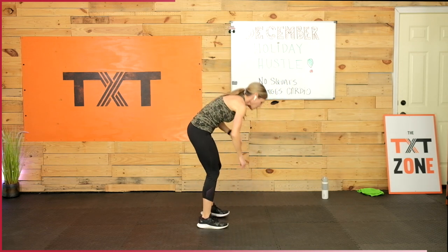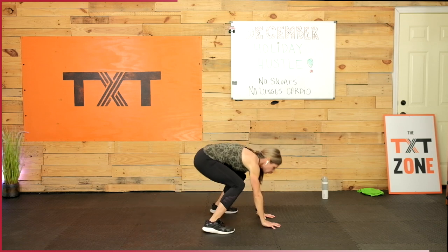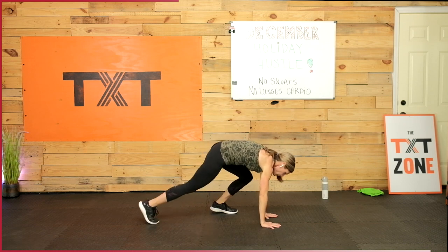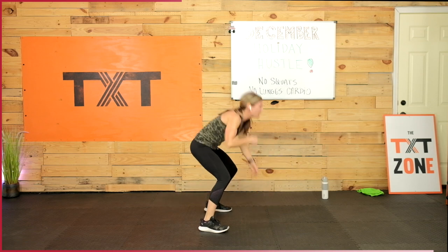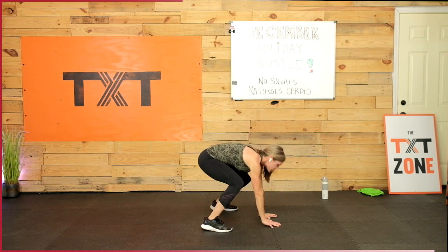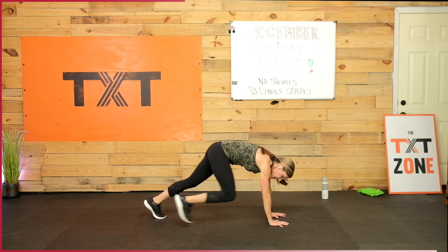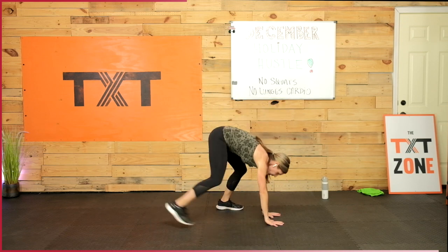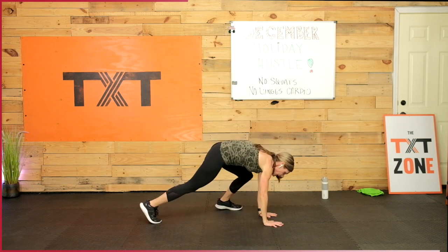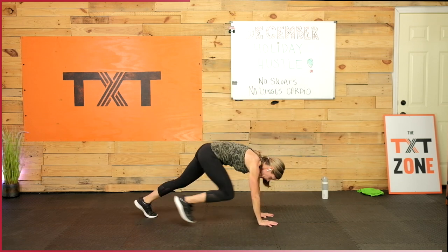Burpee punches — here we go. Walk it out: one, two, three, four. I took this a little bit longer because it takes time — it's a full minute. Between all this going down and up, I thought it was necessary. If 30 or 35 seconds was enough for you, take your rest there. Down, down, up, up — one, two, three, four. Keep going at your pace.